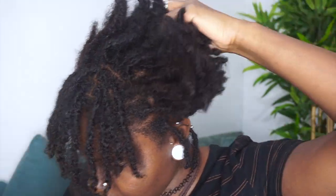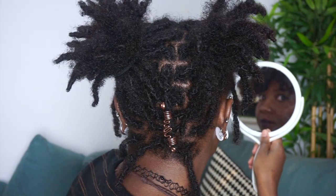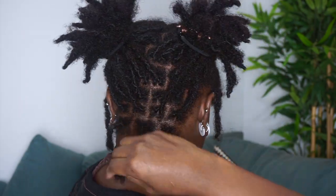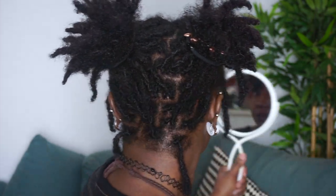Style number seven: we're going to take down our bun and split our locks down the middle to do two high ponies. Just gather them up pretty loosely — don't get a headache. If a lock falls and you can't fix it, just tuck it in. If you want, you can even bobby pin them in; it doesn't have to be neat.